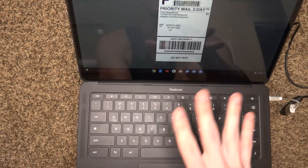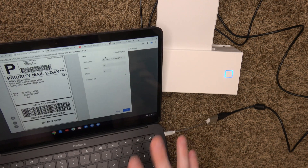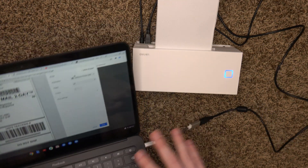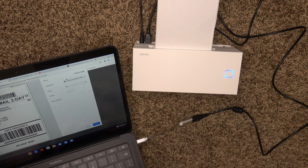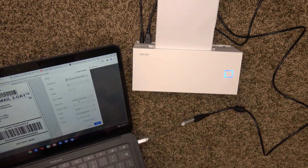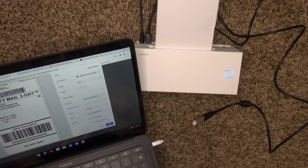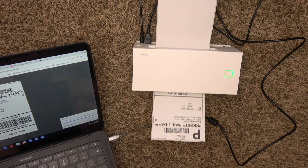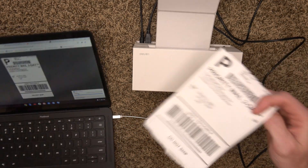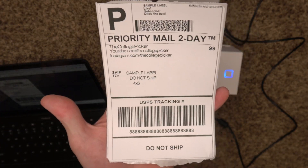I'm on the Pixelbook, which is a Chromebook. I'm going to hit Ctrl+P. I've already installed the printer via PPD — I have a video on how to do that, I'll put it in the corner and in the description. Same process: picking index, four by six, and fit to printable area. I'm going to hit print. And we got a print — this is a beautiful Chromebook print.